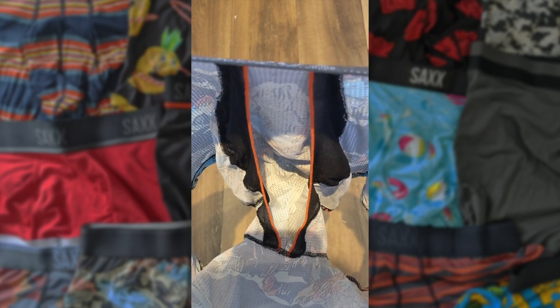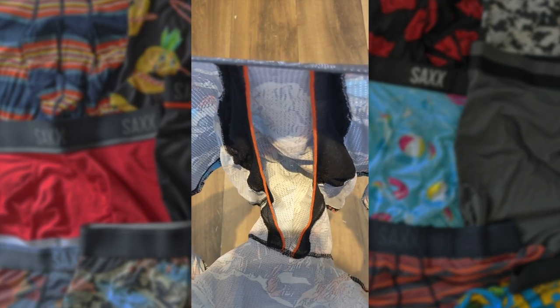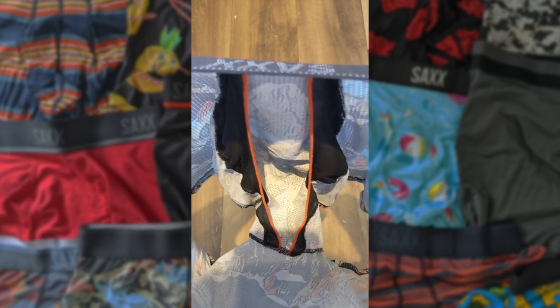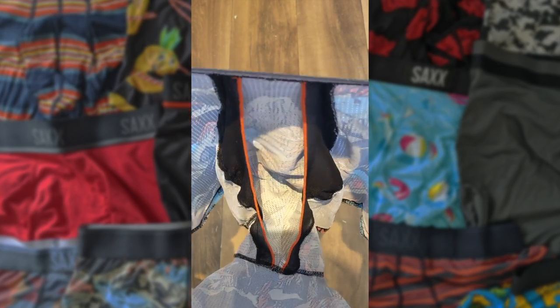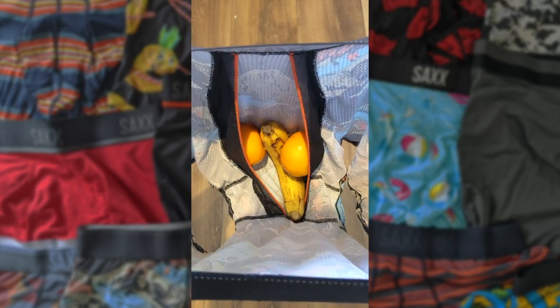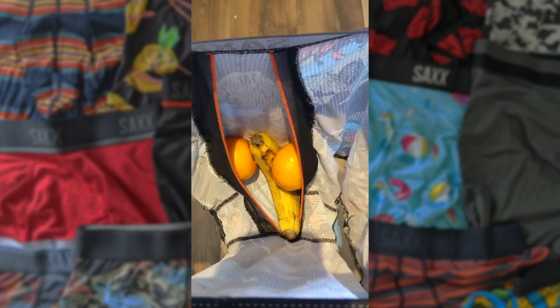So there you can see Sacks' ballpark pouch. It's like a little mesh-sided hammock for your valuables. If you're struggling to imagine what that might look like, through the magic of video editing — there you go. Now, I know it's not entirely anatomically correct, but it gives you an idea.